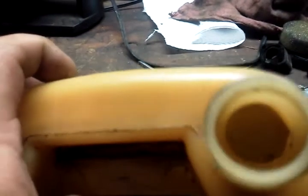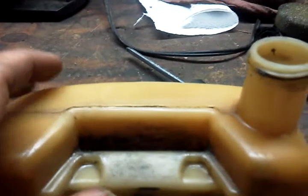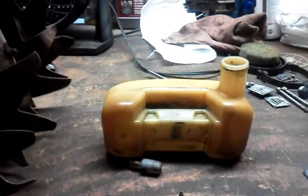It actually hardened up like superglue — it's not even tacky anymore. You can also take the cap off and give the tank a sniff. If it mostly smells like oil, it has been sitting quite a while without any use.